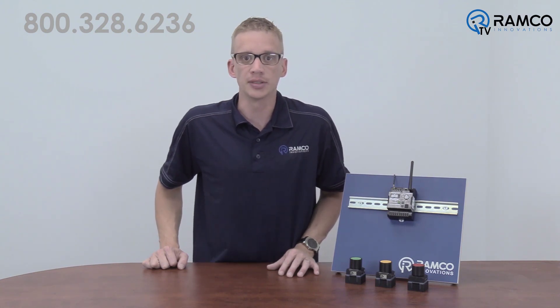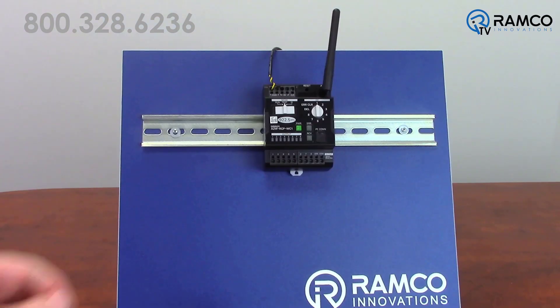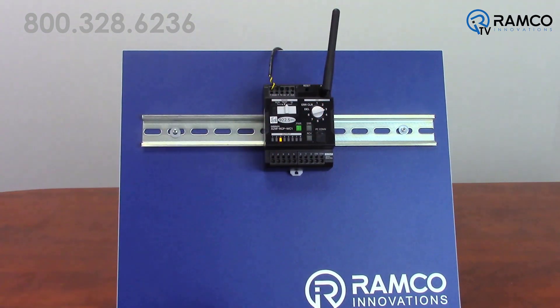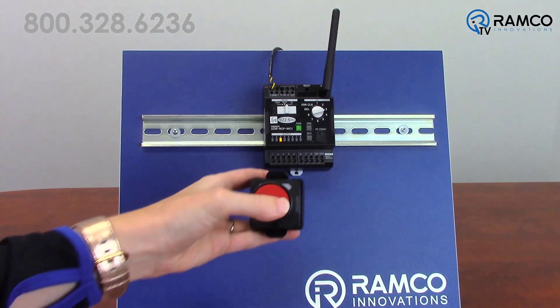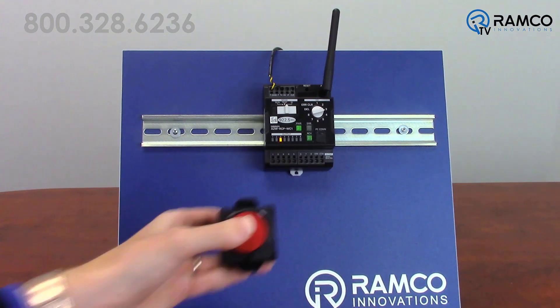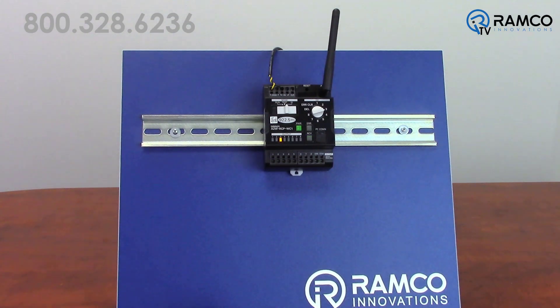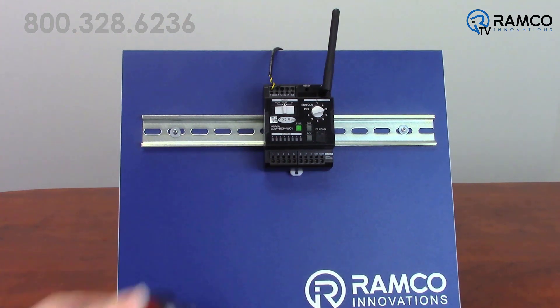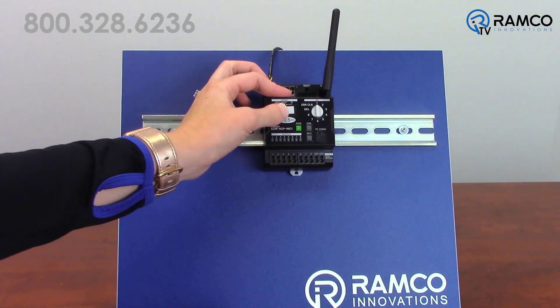Let's take a look at just how easy it is to set up these pushbuttons. Set the mode switch to ID. Set the output setting switch of the master unit to 1 through 8 depending on what channel you would like to teach. Press the wireless pushbutton three or more times to make sure the received field strength LED is lit. Set the mode setting switch of the master unit to run to put the controller in operation, or test to verify the signal strength.